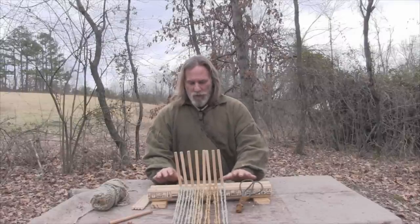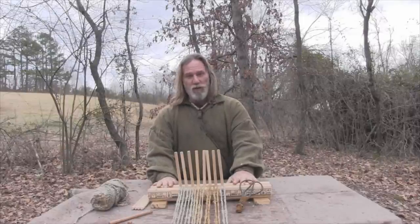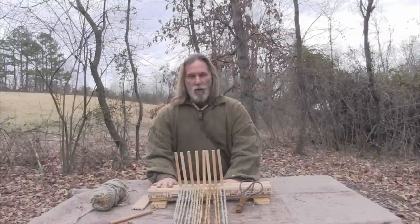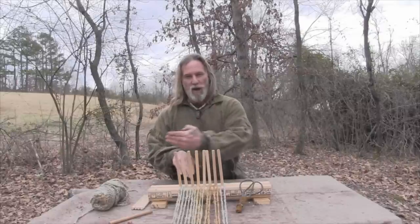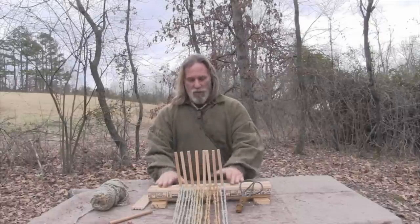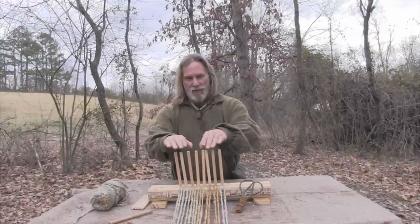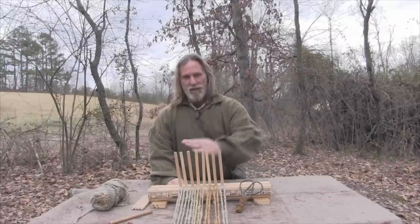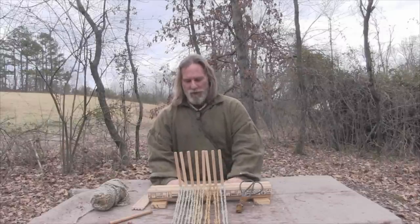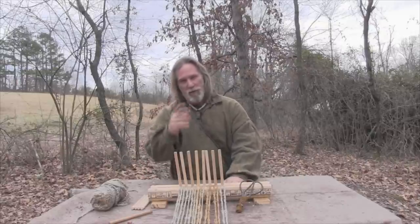The way a peg loom works is really just the opposite of most other looms. With most looms, you're threading in your warp strings and then by opening sheds in opposite directions you're adding your weft into those sheds. With this loom, the strings that you string up in these pegs are actually your weft, and you're going to put your warp in around those wefts. We'll talk about that in just a minute. I'm going to show you how this loom is built, how to string it up, and then we'll get started.